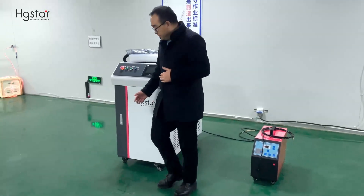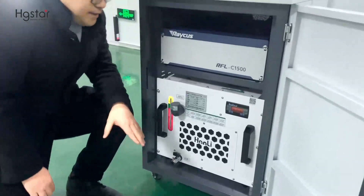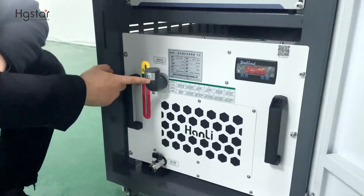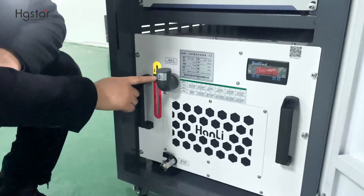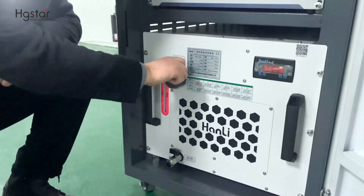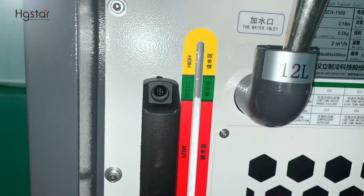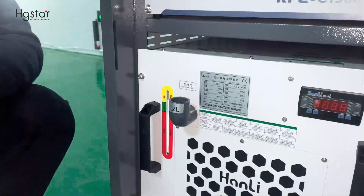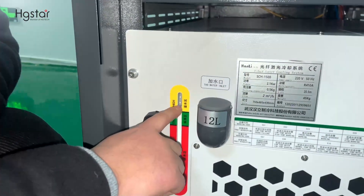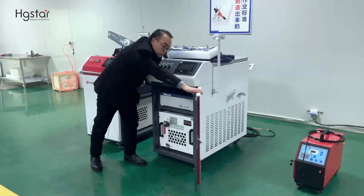Next, we are going to add water. Here is the water chiller. We need to add DI water. This is the filling port. 12 liters is the capacity. This is the drain part. This is the water level indicator. Now the water filling is finished. We can see the water level is high, because the laser source inside is empty. After the water filling is finished, we close the door.